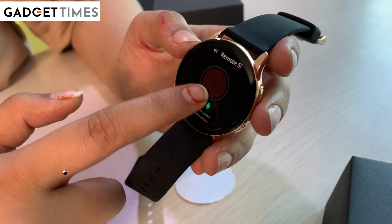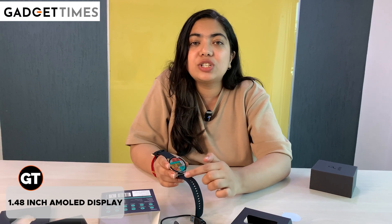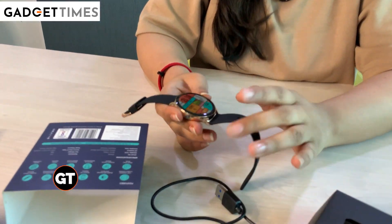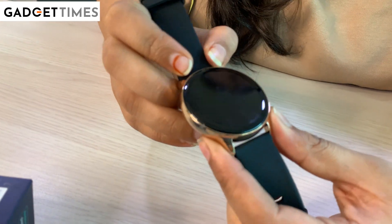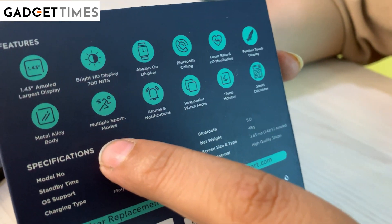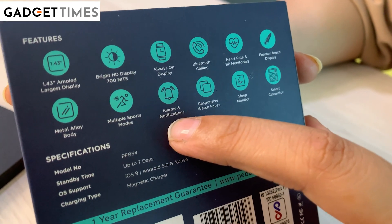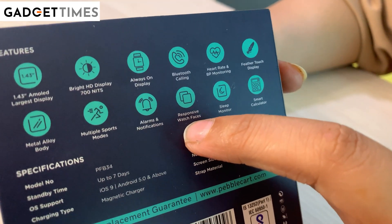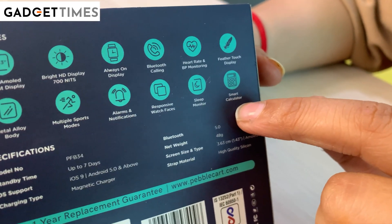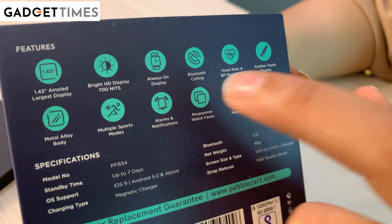And there are so many watch faces available. Personally, what did I feel good? The dial is round shaped and it's not very big — it looks nice. There are multiple sports modes available, 100 plus to be exact. And Bluetooth calling, which I have talked about earlier. Alarms and notifications. Responsive watch faces. A smart calculator is also available, so if you don't want to use your phone, you can calculate right on your watch.